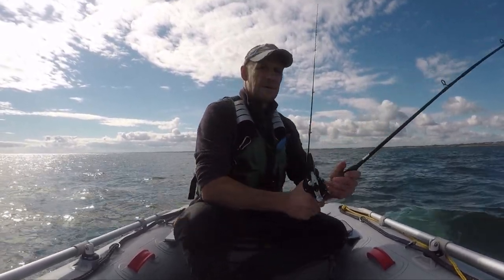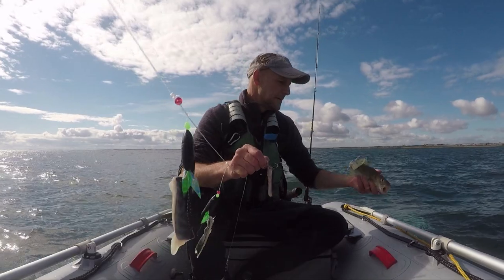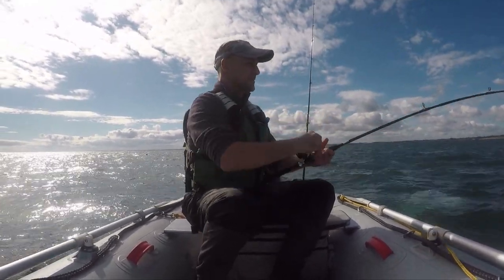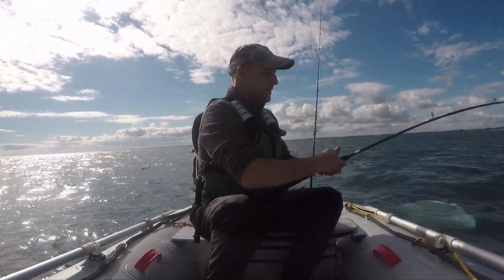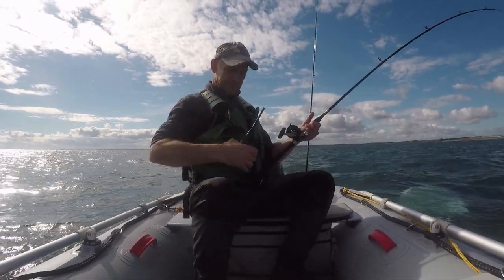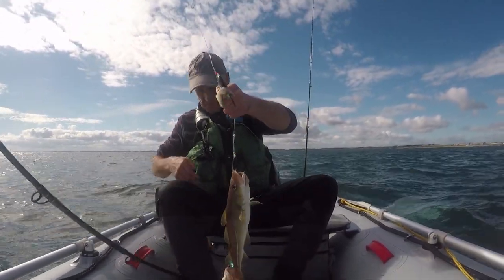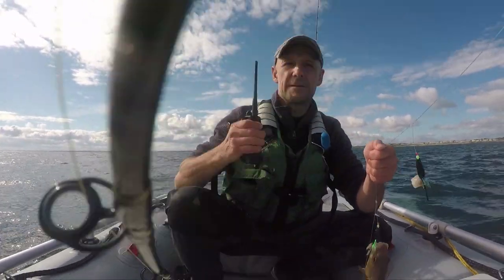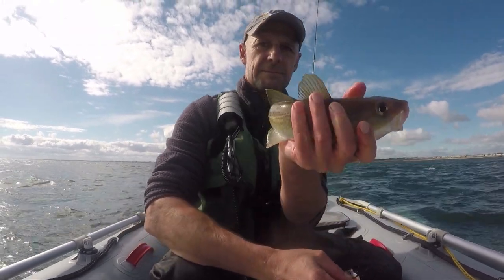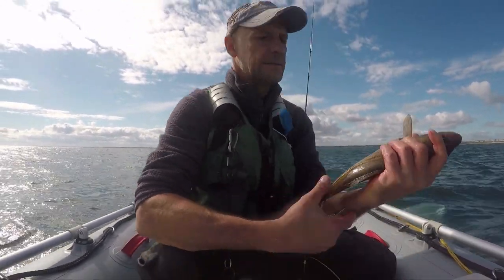Little codlin! Just need some bigger ones to come along. That's a good one, but not very big — they'll be going back. I think we're going to go onto the bait as well. Little codlin — there's going to be plenty down there, just not big enough. All going back.